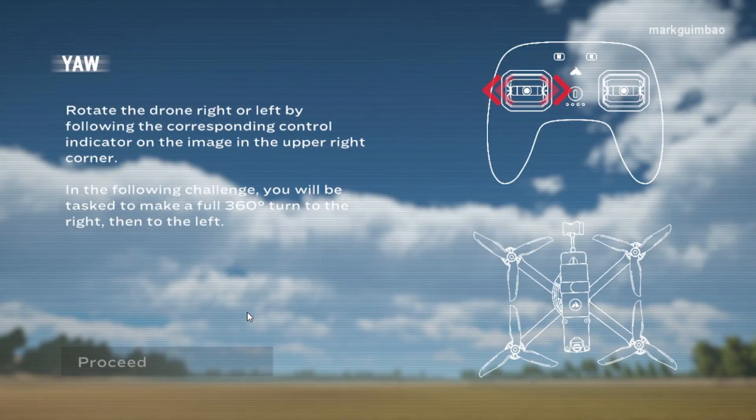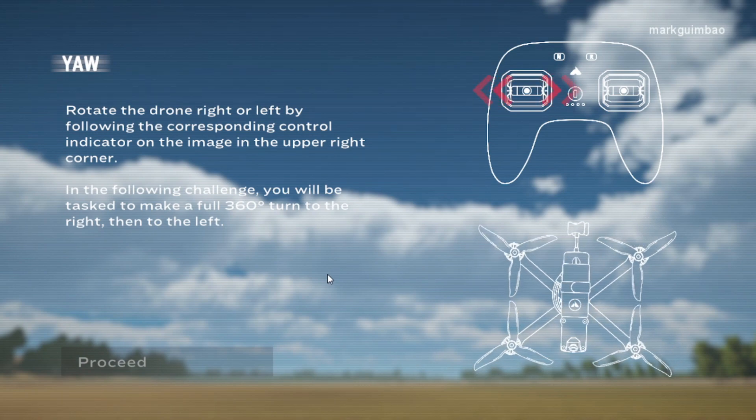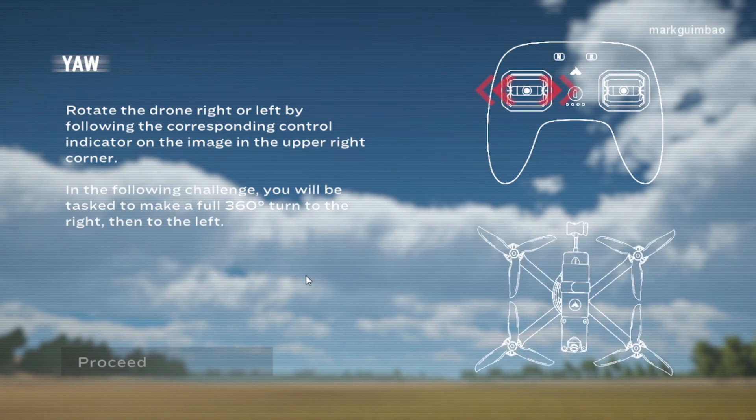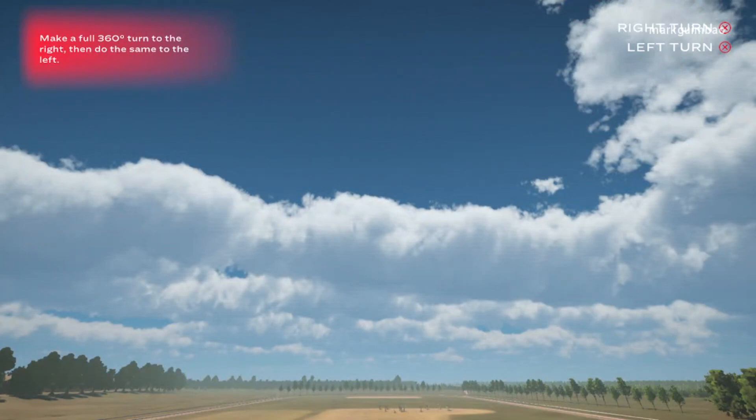Yaw — rotate the drone right or left by following the corresponding control indicator on the image in the upper corner. In the following challenge, you will be tasked to make a full 360 degree turn to the right, then to the left. Make a full 360 degree turn to the right, then do the same to the left.